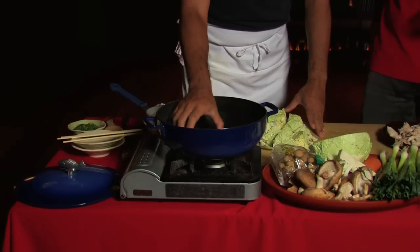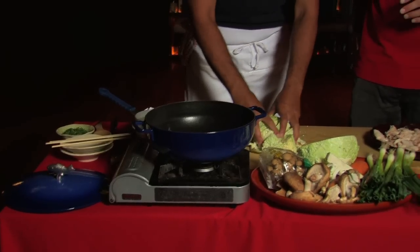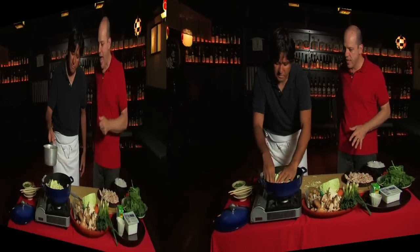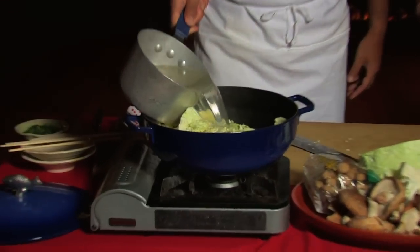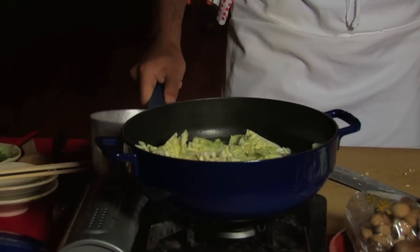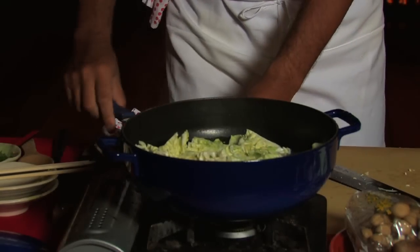So I put two pieces of kombu on the bottom of the pot. Then I just add cabbage inside. And what are you pouring here? Chicken stock — maybe about six cups. So that's all you need and you're going to start to cook right away.